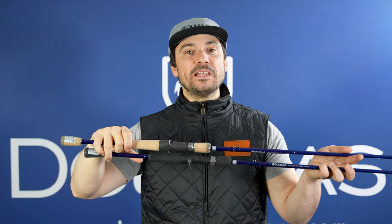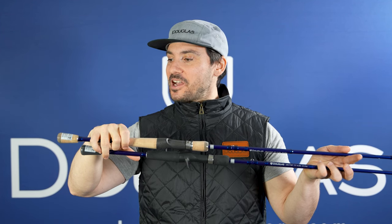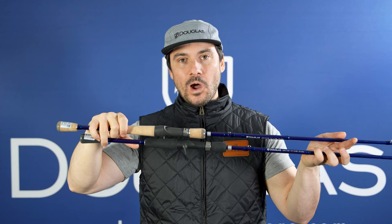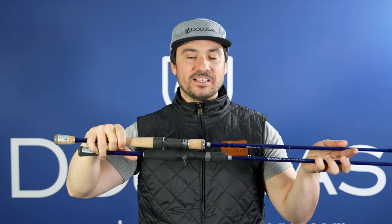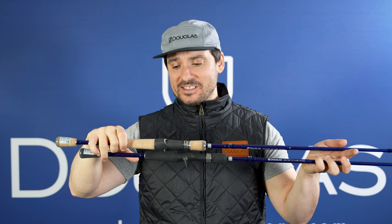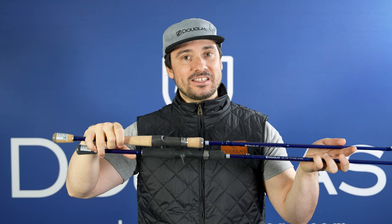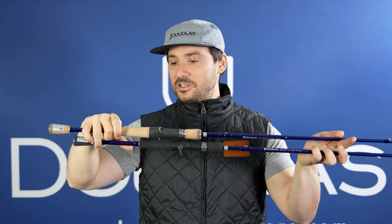This is the LRS C724F. This is a 7-foot-2, medium-power, fast-action rod. And this is one of those kitchen sink rods within the lineup that handles a wide variety of applications really well. If you like throwing chatter baits, spinner baits, Texas rigs, jigs, even topwater — it's a great whopper plopper rod. You can throw buzz baits on this thing. You name it, this thing will throw it. And we even have it in both cork and EVA foam.